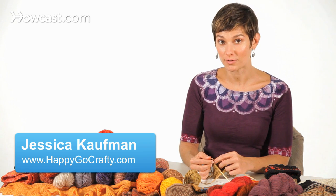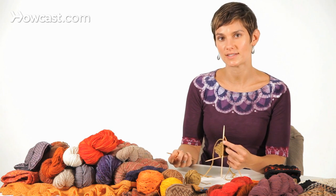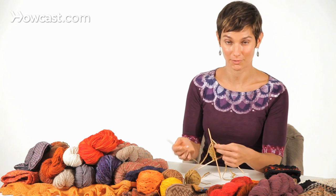I'm going to show you how to join a new ball of yarn while you're knitting in the round. There are a couple of different methods for doing this — everyone has their own preferred ways — but I'll show you the way I always use that yields great results.